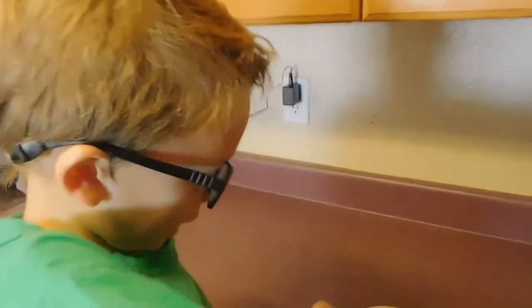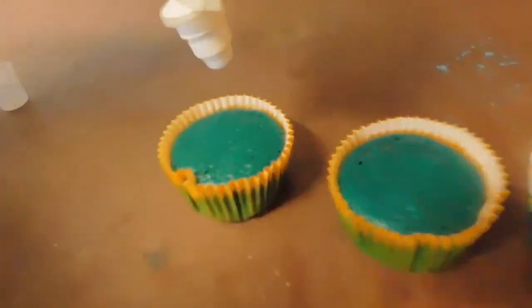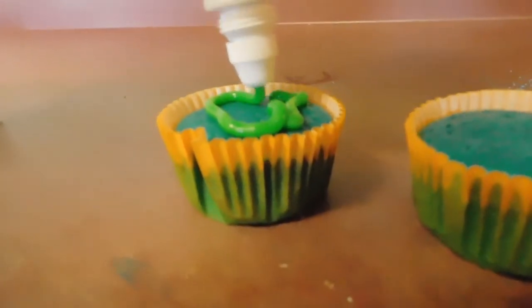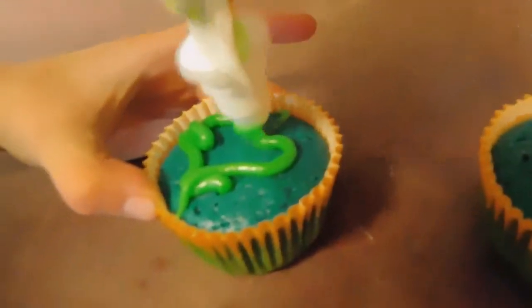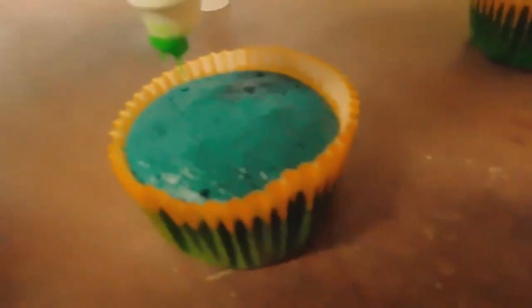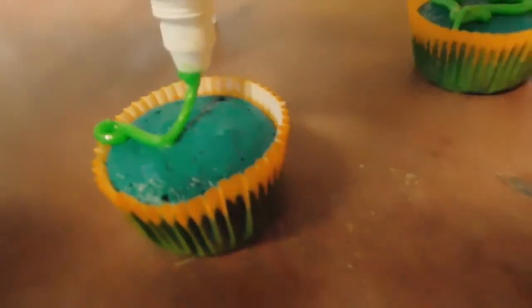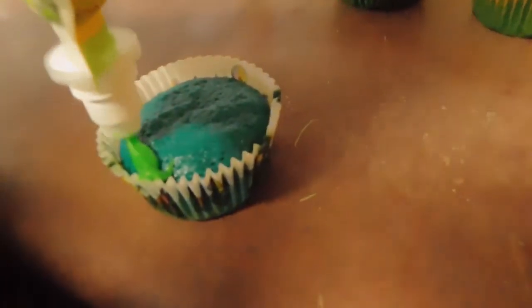Ready? Well guys, it's time for frosting. We are just frosting these, so this one. Okay, this one's so hot. Okay, this one is just like this. And then this one — this one will go.